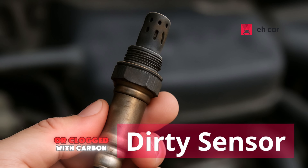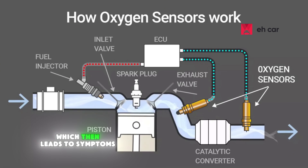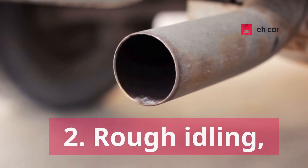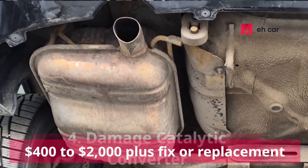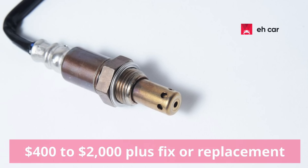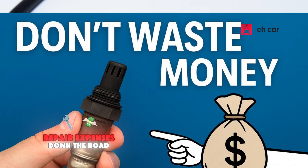But when it's dirty or clogged with carbon, it starts sending inaccurate readings. Those inaccurate readings throw off the fuel mixture, which then leads to symptoms like: poor gas mileage, rough idling, sluggish throttle response, and it could even damage the catalytic converter over time — which is like a $400 to $2,000-plus fix, depending on your vehicle. So keeping that sensor clean is one of the easiest ways to keep your engine running efficiently and avoid unnecessary repair expenses down the road.